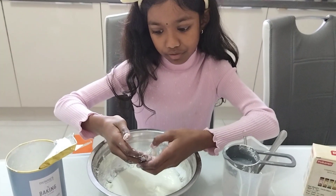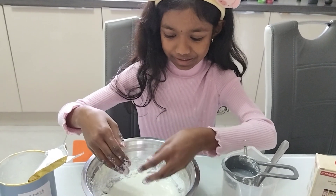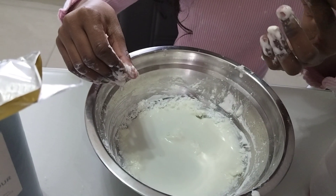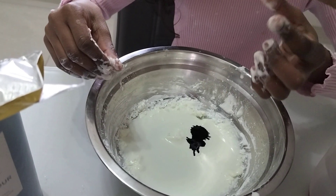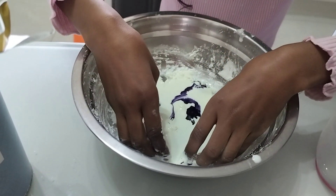That's it — oh yeah, I can't forget the food coloring! So let's add two drops. One, two. And now let's mix it in with our hands. Just make sure not to get your hands purple.